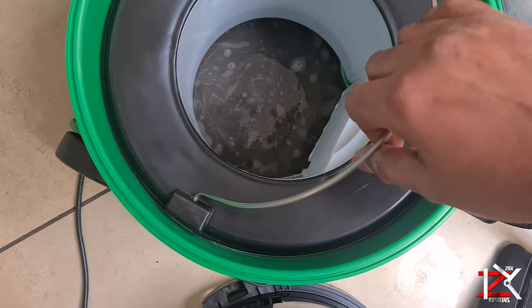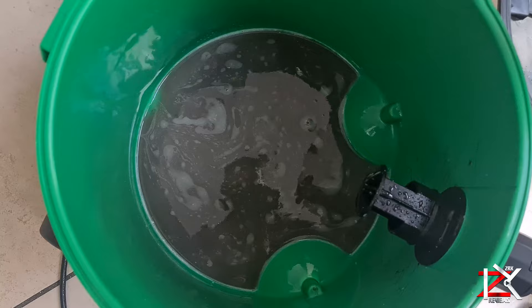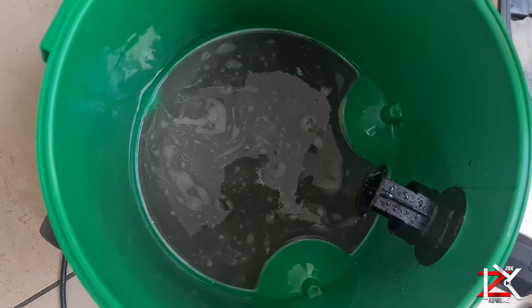Take care guys — look at all the muck it captured. Tilt it away in the drain and you're ready for another clean. Take care guys. Peace.